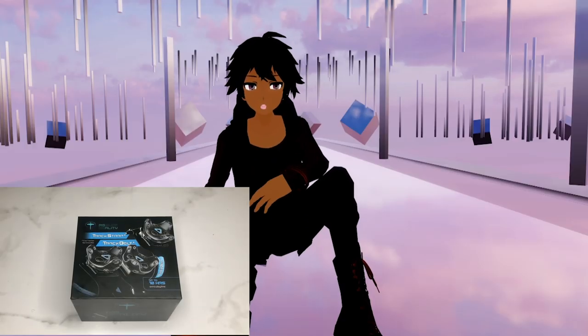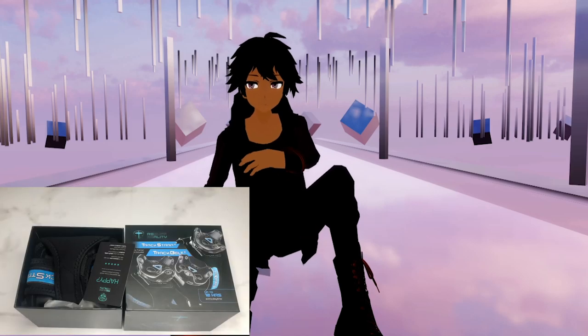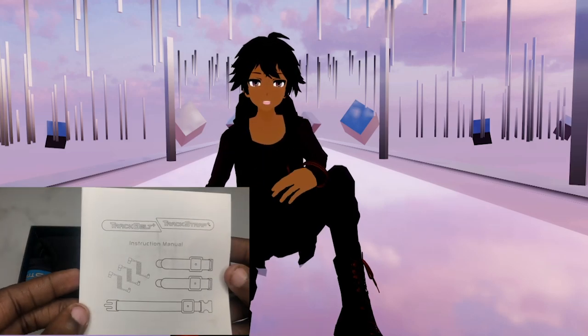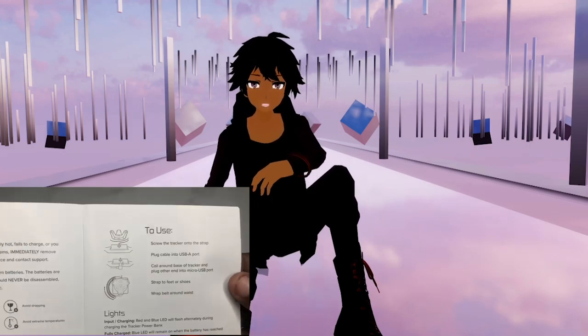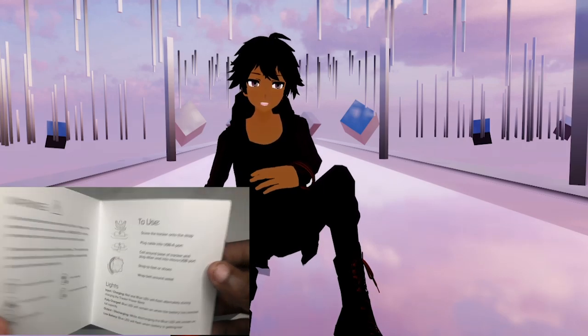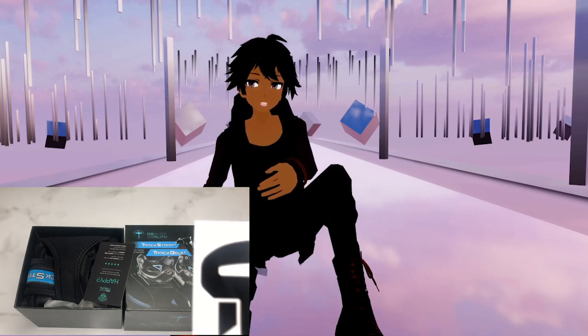What's up guys, Pixels here. Today I want to talk to you guys about the Rebuff Reality Trap Strap and Belt Plus for the HTC Vive trackers. Before I start, I do want to say that this was sent out to me, but to be honest with you guys, if I didn't feel like the product was worth it, I wouldn't make this video.